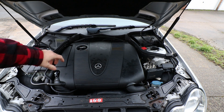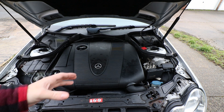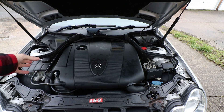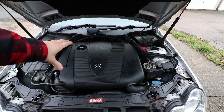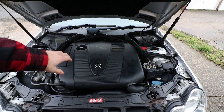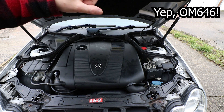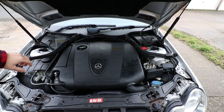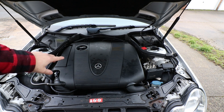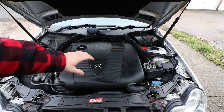So we've got a Mercedes W203 — it'll work for the coupes as well and other models around that year. This is a C220 CDI, the 148 brake horsepower version. I believe the engine code is OM646 — I'll put that up in the top right corner. Basically what we're doing is working on the EGR.